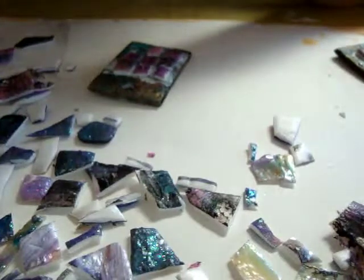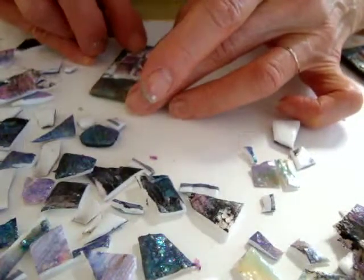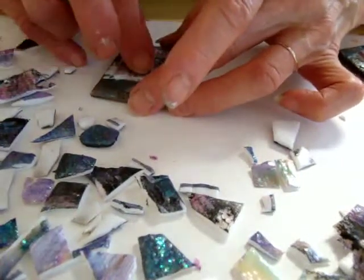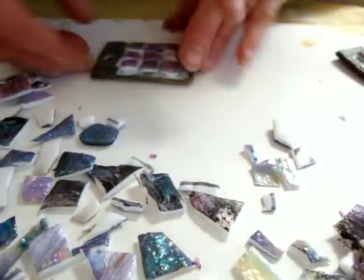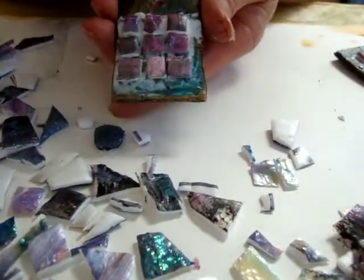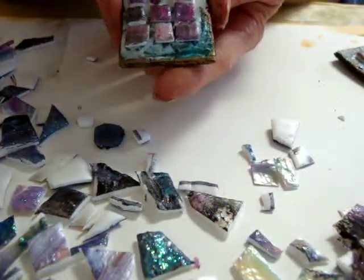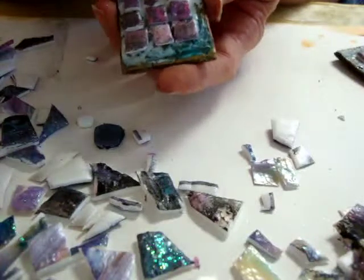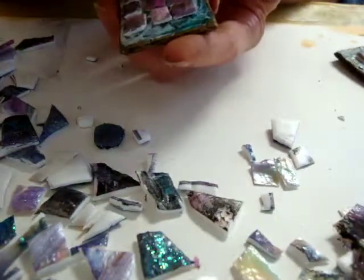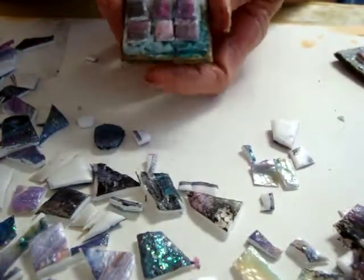You'll notice that I'm using the same color scheme for the mosaic pieces so that they do have a similarity to them. So that's what you should have — that's your other earring. We're going to let this dry, and after it's dry we're going to do the second part, which is putting beads on the wire, and the jump rings and the ear wires.